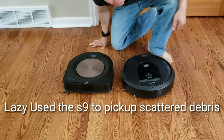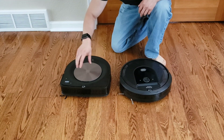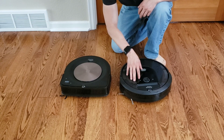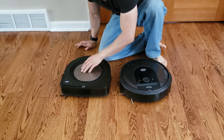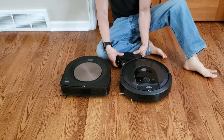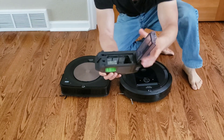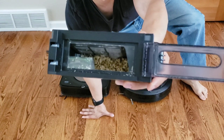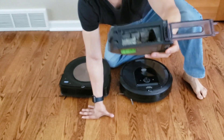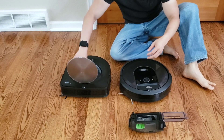Let's go ahead and check the dust bins. Keep in mind that the i7 did the spot clean and the Roomba S9 was the one that cleaned up after the i7, where the side brush kind of scattered all the debris around. Let's start with the i7 here. It looks like it did a fairly good job picking up the majority of the material. Let's go ahead and see how much the S9 picked up after the i7.